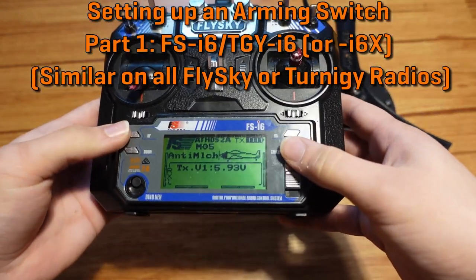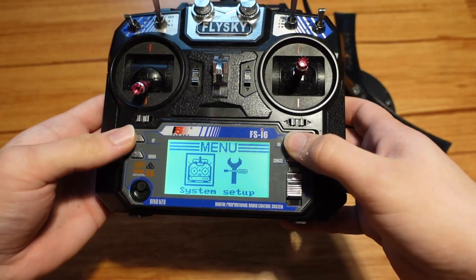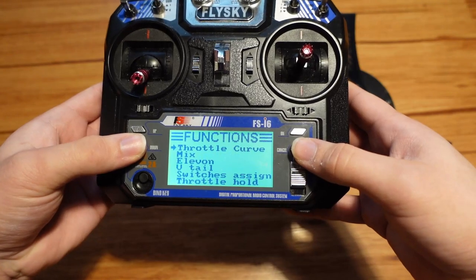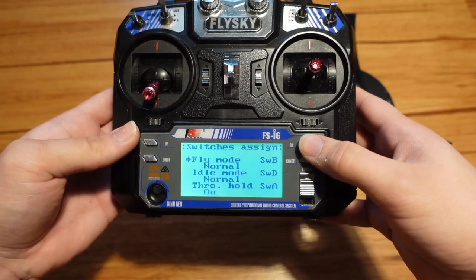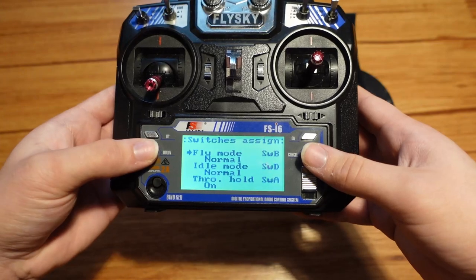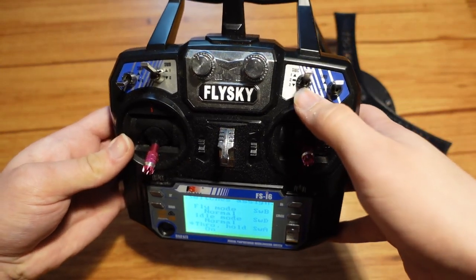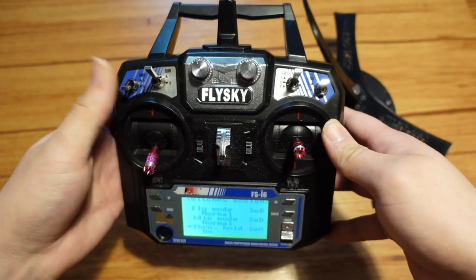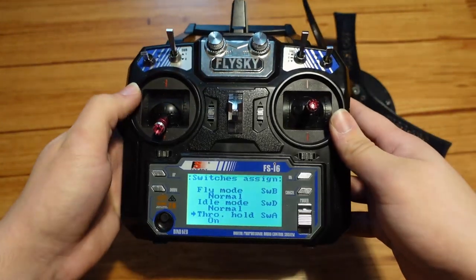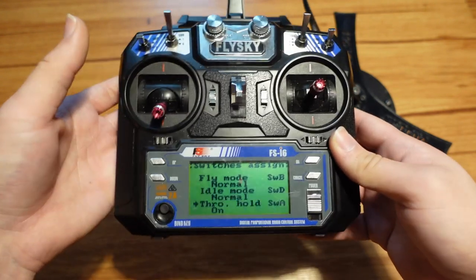To set this up on the FSI6, it's a little less straightforward than on most radios because there isn't an actual menu setting just for arming. What you actually have to do is set up a throttle hold at 0%. So go to the menu option for switches assigned first. In this menu, we are going to assign the throttle hold to switch A. You can set it to whatever switch you want — I would just not set it to switch C because switch C is a three-position switch. I prefer A because it's next to the throttle. The only problem with this radio is that whenever you turn it on, it forces the switches to all be in the up position, and you can only set it so that throttle hold is on when the switch is in the down position, which is really stupid.